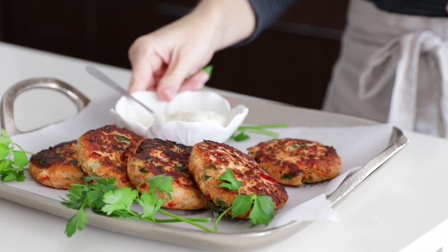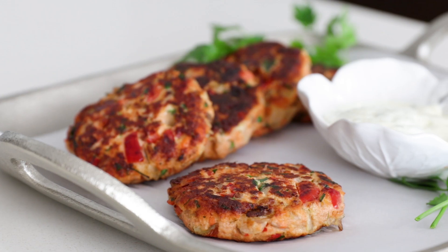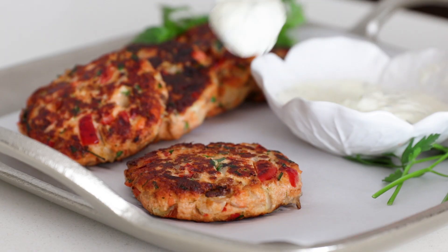I'm serving these salmon patties with a lemon dill mayonnaise today, and I have this posted on the recipe page as well. And that's it — I guarantee that these salmon patties will soon be a family favorite.